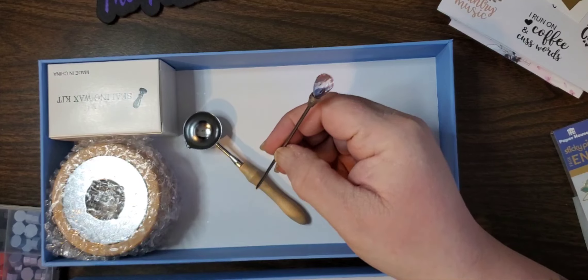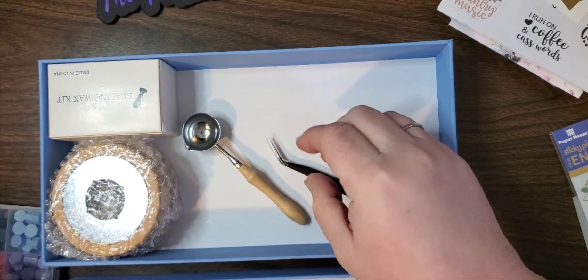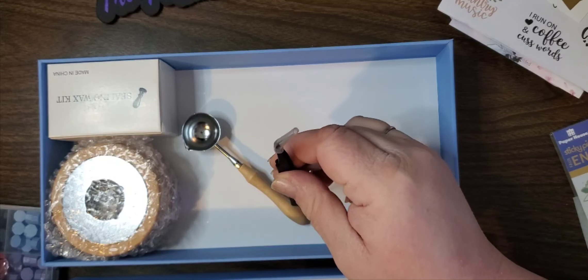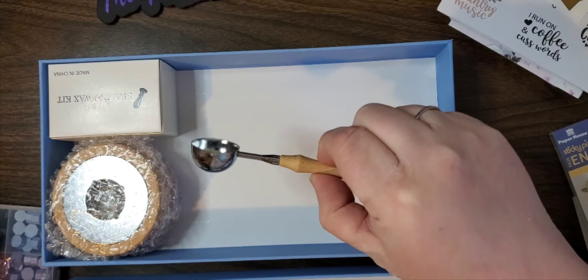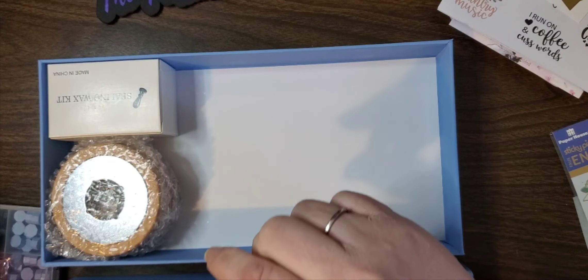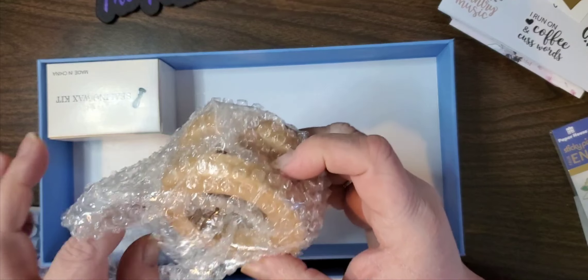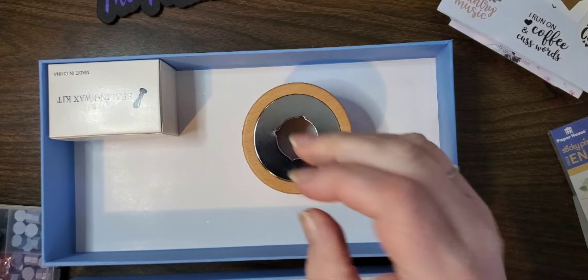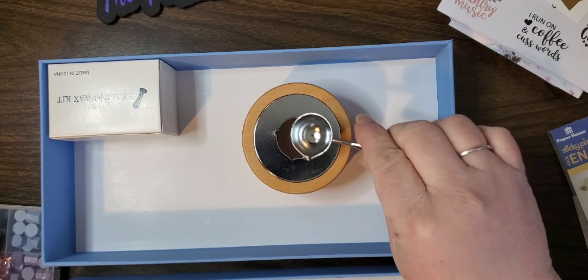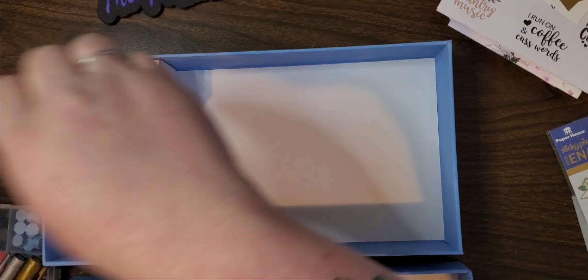We have a stir stick - I love the little diamond on top. Got some tweezers to pull our wax melts out, and then we have our spoon, very cute. We have our burner here and the spoon just sits on top like that, very pretty. I like the wooden one.